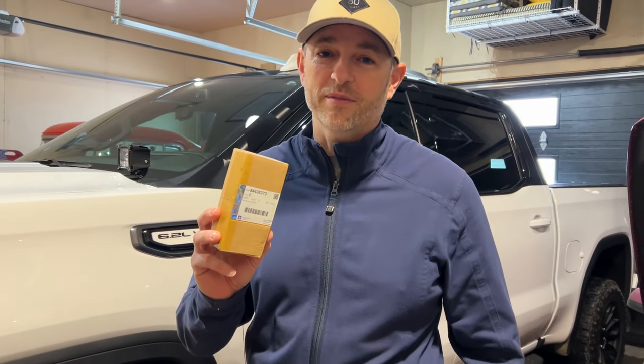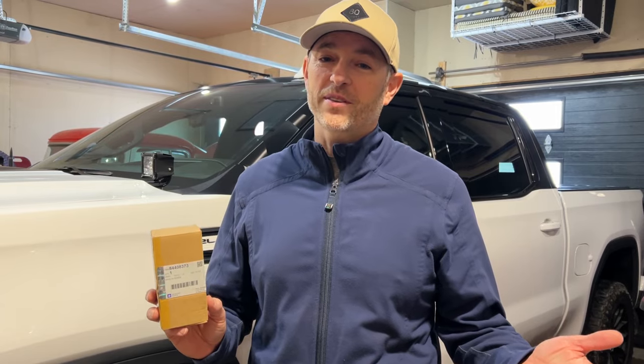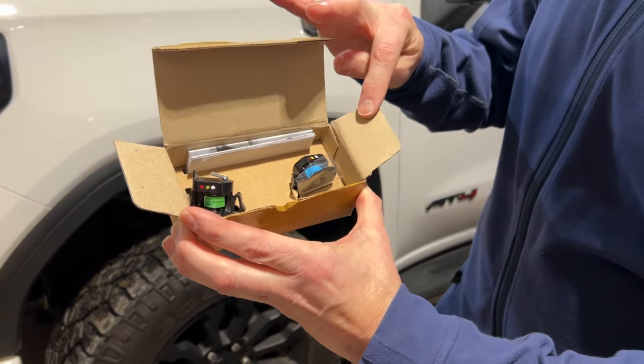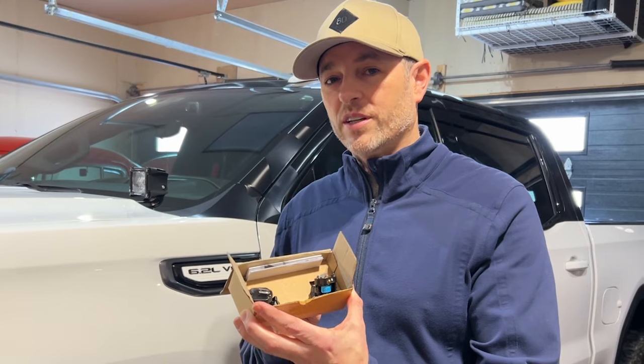If you're already familiar with part number 84408373, then you know exactly what this install is about. You might want to pause your video here to go look it up and do some research, or you can just watch the rest of this video. What we have here is the GMC upgraded mirror puddle lights, and we're going to install these and see if it adds some character or uniqueness to the already plain looking truck.